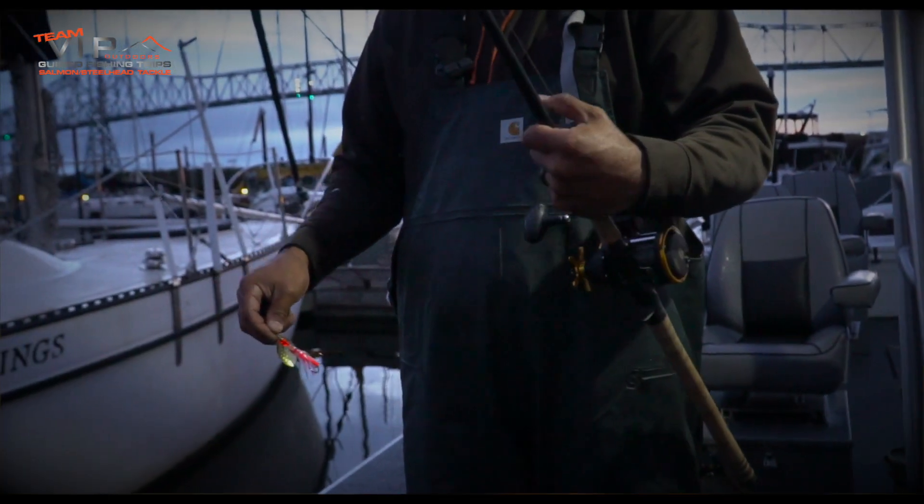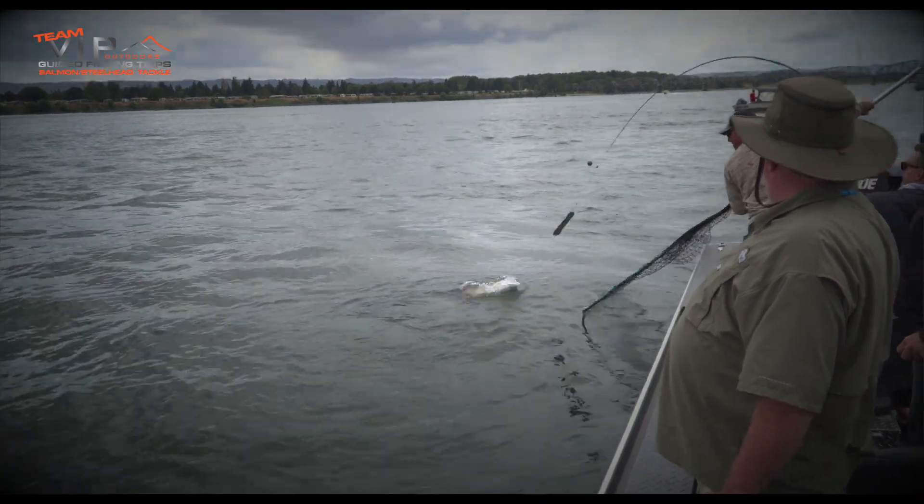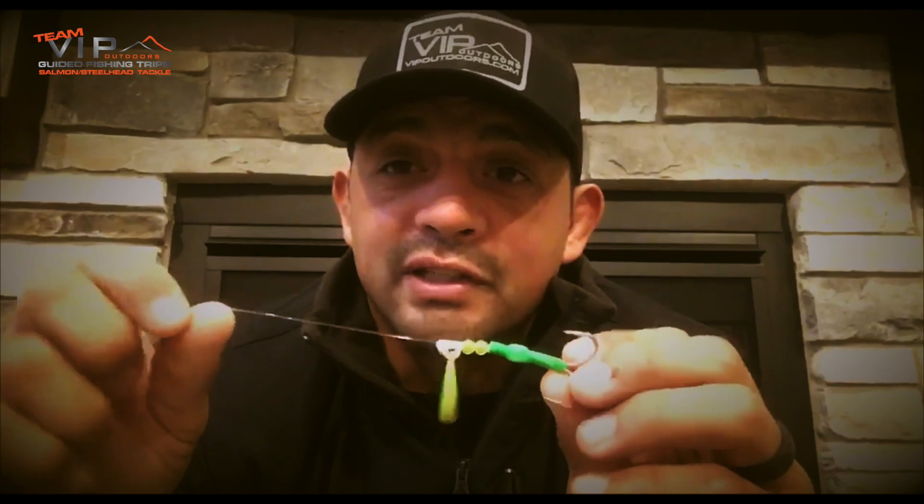When do I use a size three opposed to a three and a half? One of those instances is just what I described — when I'm toning things down. The different ways you can apply them: they fish great behind the Pro Troll, they fish great in-line, and they're great in front of a prawn spinner. There's also what guys call a soft spinner — they just take line, bring it down to their hook, add tubing or no tubing, a couple beads, a detachable clevis, and put it behind a Pro Troll. It does work, but in my experience it doesn't work better than a hard spinner. What guys like is the flexibility of the hook, but it's not a VIP Outdoors thing.